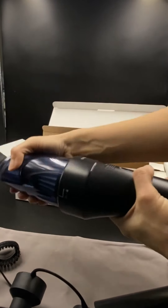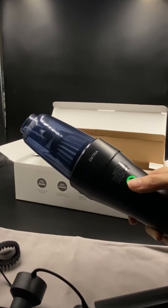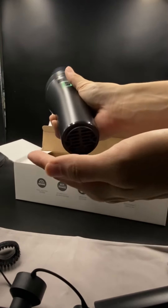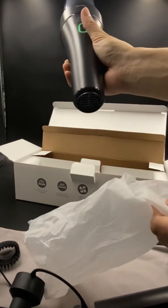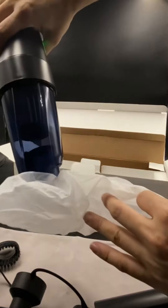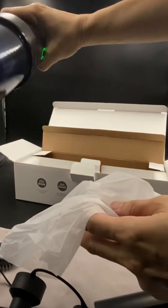We're going to switch it on now — the power button is over here. Green light means it is fully charged, and red means the battery is low. Wow, it is quite powerful! This side blows air and this side sucks air.